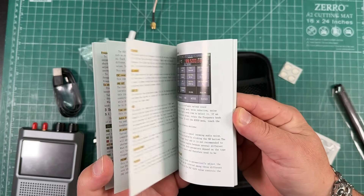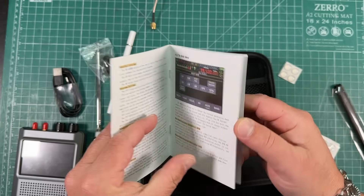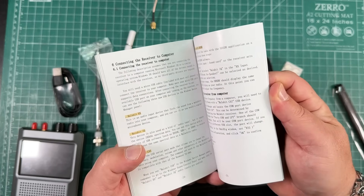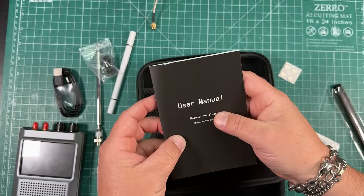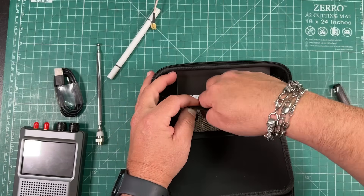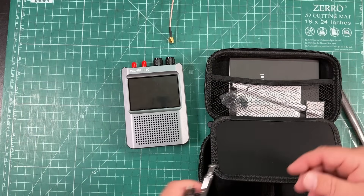It comes with a user manual. It's a basic manual, but it covers just about everything the radio does. I read through it a couple of times to fully understand it. It doesn't go into too much depth, but it's fairly well written in English — better than a lot of other manuals I've seen.